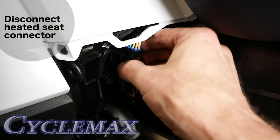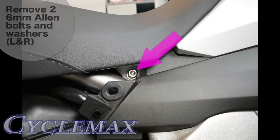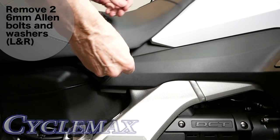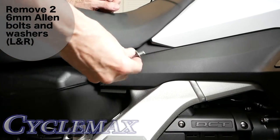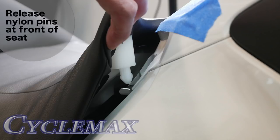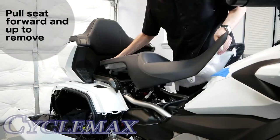Disconnect the heated seat connector on the right side of the motorcycle in front of the saddlebag. Remove the 6mm Allen bolts and washers on each side of the seat at the very front. Masking tape can be used to prevent paint damage during seat removal. Begin by releasing the two nylon pins at the front of the seat, pull up firmly on both sides at the same time, then begin working the seat forward and up making sure that the connector is free.